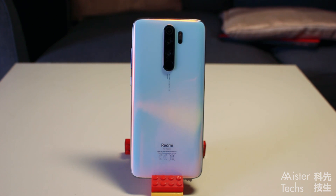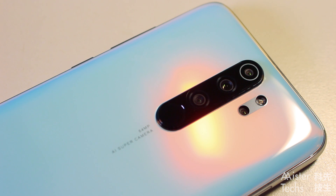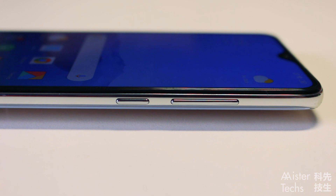At the back, you will find quad cameras and a fingerprint sensor. The Redmi Note 8 Pro is the first 64MP camera phone in Malaysia. At the right, you will find the power button and volume button.